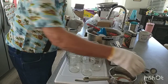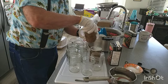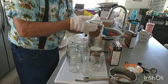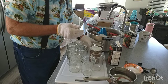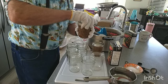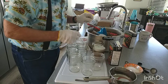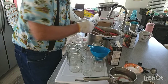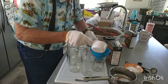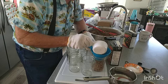We grabbed a few rings to keep the process rolling. The rings you just want to screw down hand-tight, because oxygen has to bubble out in the pressure cooker. Screwing this down is a little bit of an art — you just don't want to over-tighten it. We're not going to film putting rings on all of them — just trying to keep this video as short as possible while covering all the information.